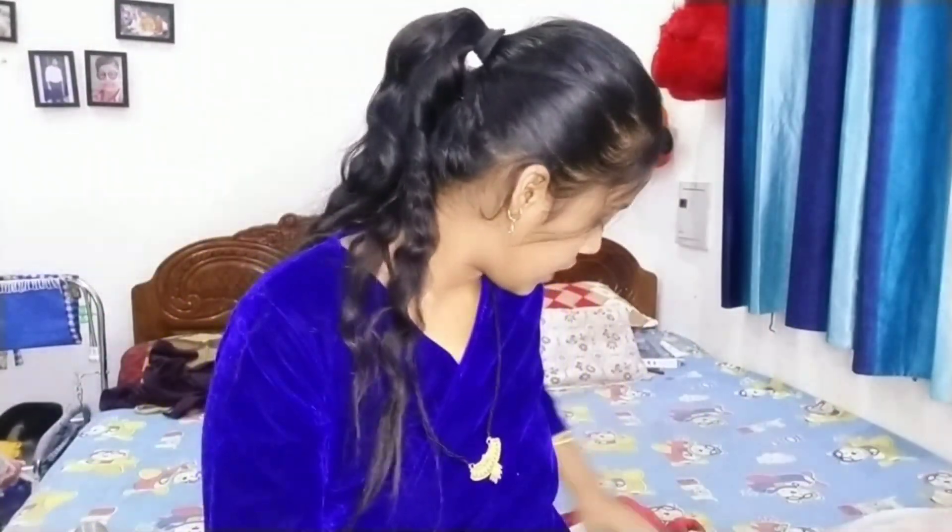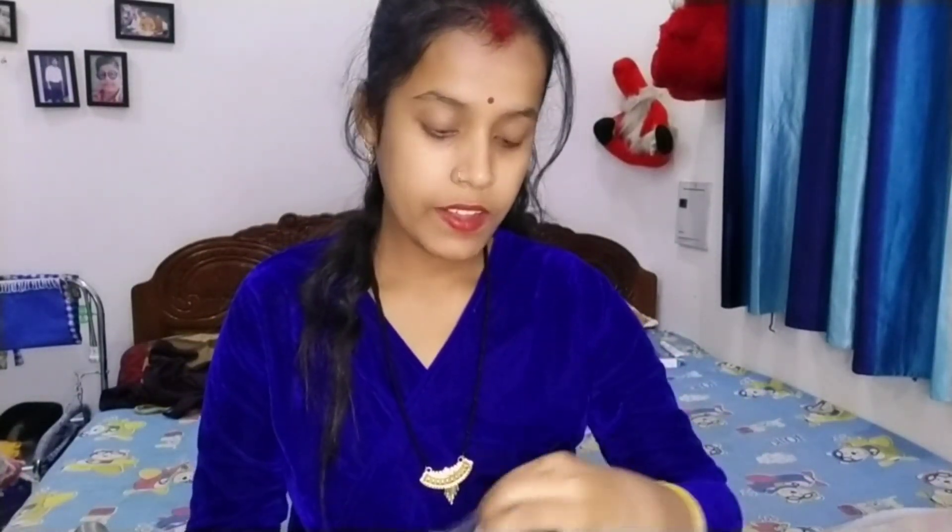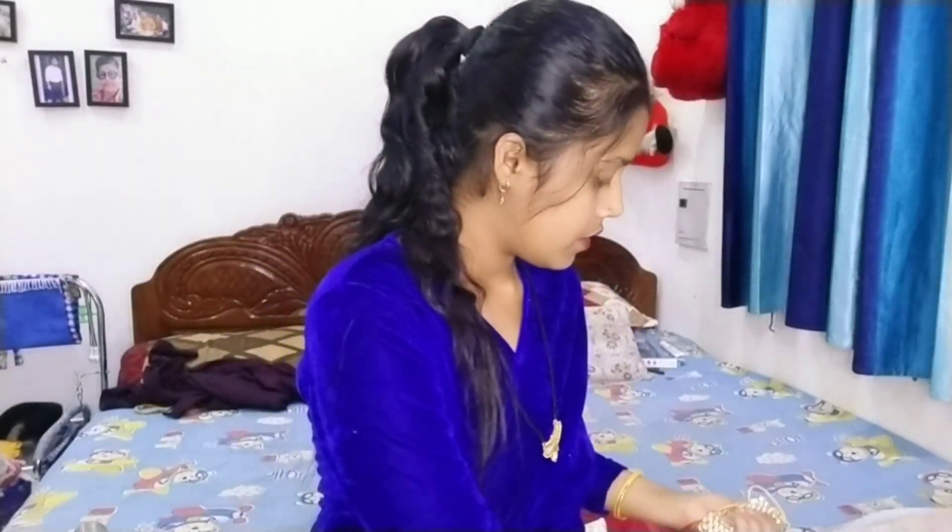So guys, I have ordered some jewelry sets in simple silver type. I have tried to review them because I have already ordered some of them before. I found some of them offline and now I have purchased them online. The first set was received in this type of box. I really liked the packaging. It was a small box but a lot of quality product.